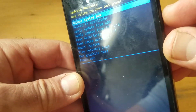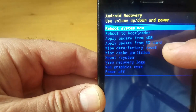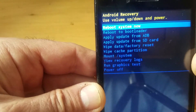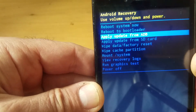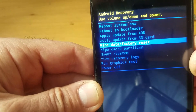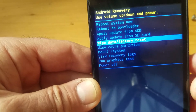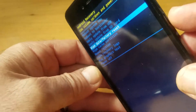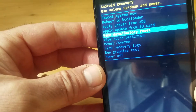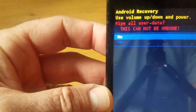You're going to use the volume up and down buttons to navigate, as written on the screen. Use volume up and down to find the factory reset option. Stay there and push the power button to select it.